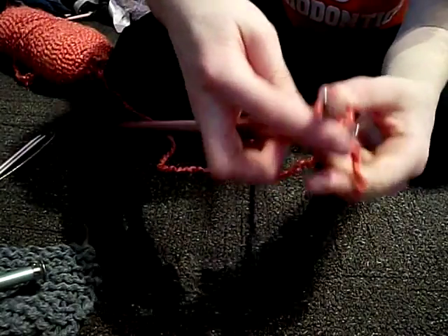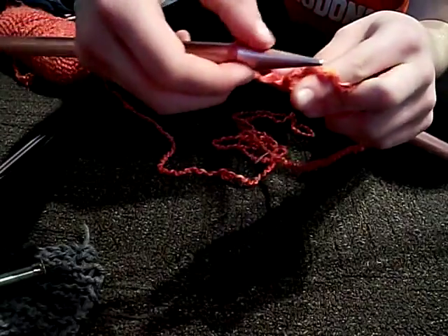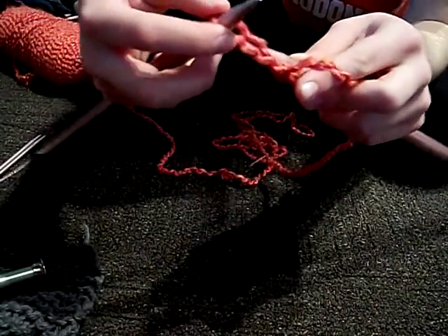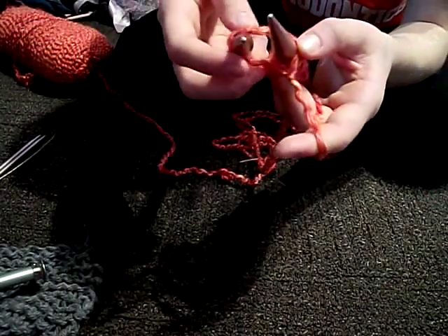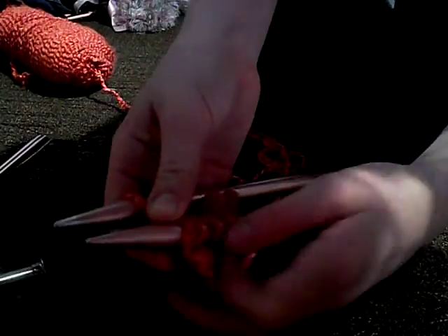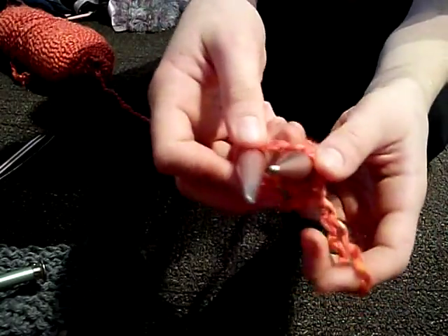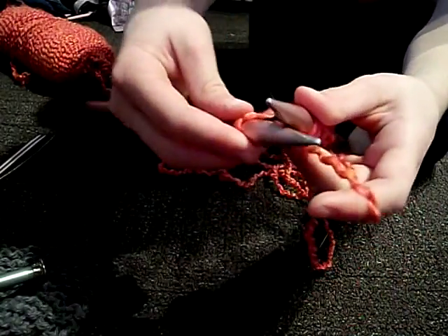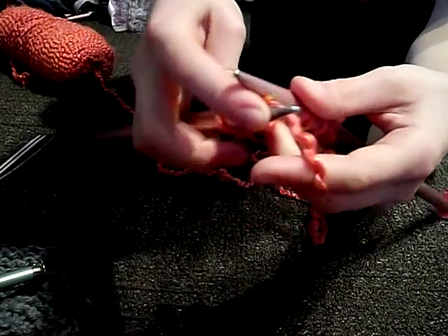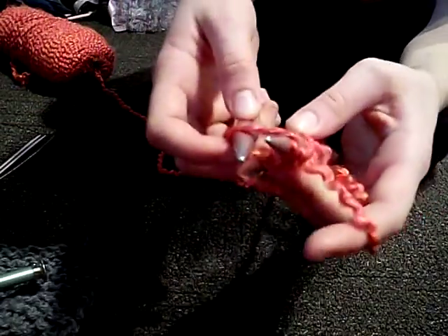Do it again. Go through like this, and then put it on top. So I hope you can see. I'll do it again. You don't have to take it off — you can just keep it on once you get in a roll with it. So you loop it around, you pull it through, and you put the knitting on top.